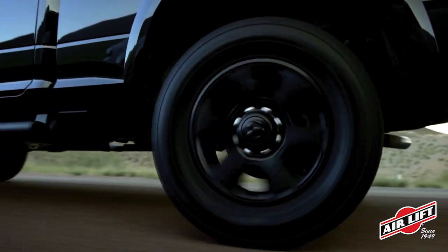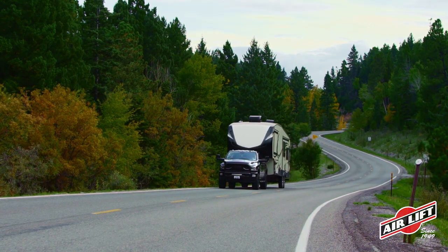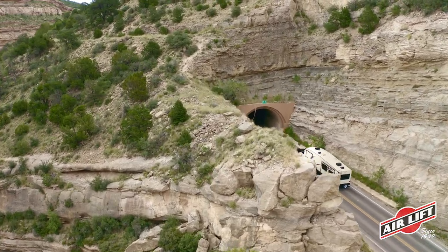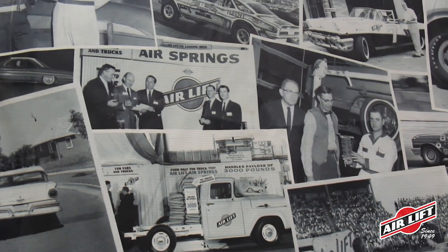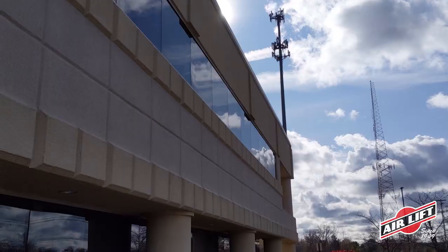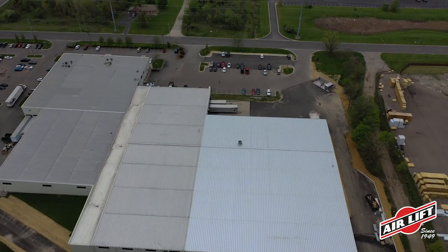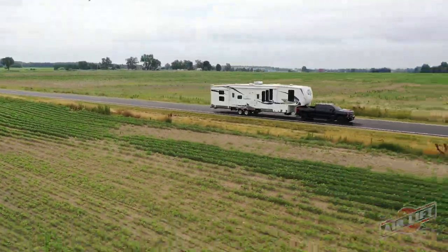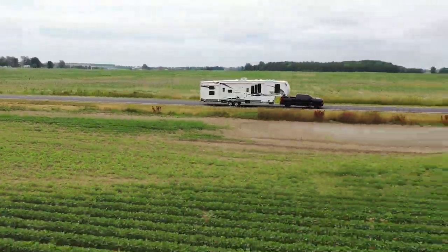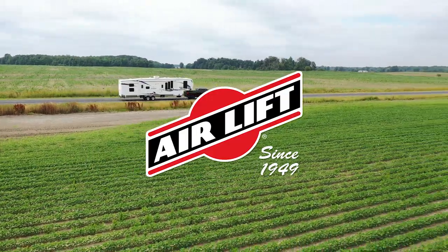Airlift is the industry leader in onboard air compressor systems, offering an advanced and comprehensive selection of products. Family owned since its inception in 1949, Airlift operates solely out of its ISO-certified facility in Lansing, Michigan. Rule the air with the second generation of Wireless Air. If you don't know Airlift, you know squat.